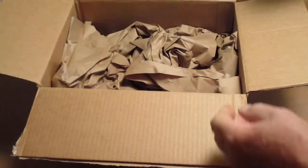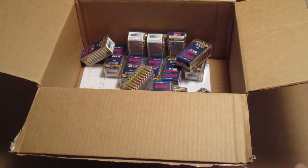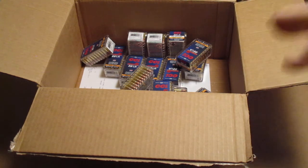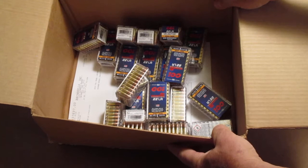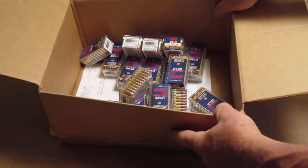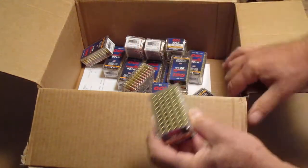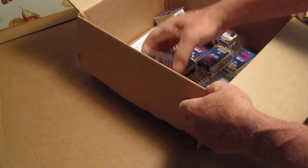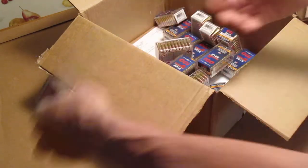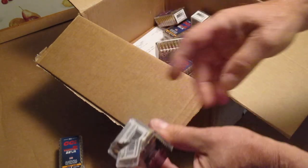We got a lot of paper on top. They put all the paper on top of the box and threw all the boxes loose in the bottom. There's one broken already — this one is cracked open. This one is cracked too. This one is all busted open.